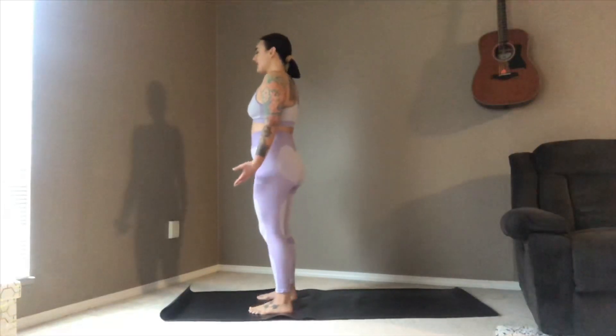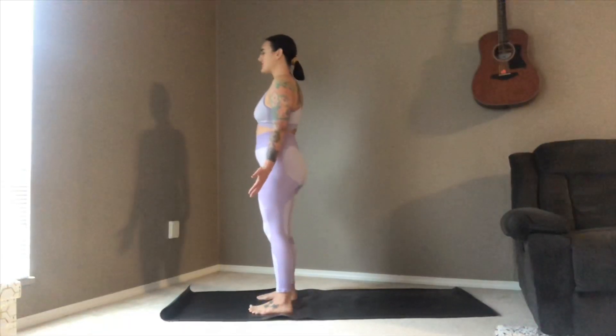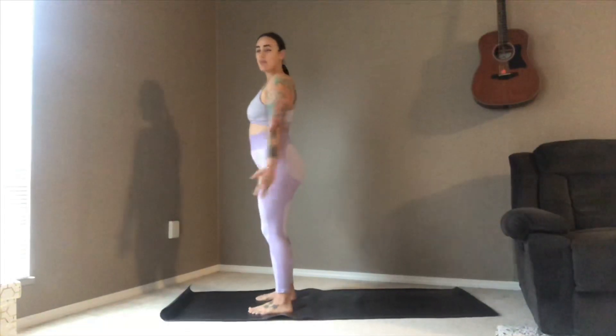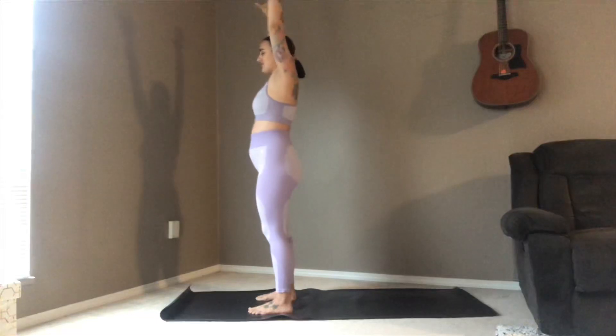From here, just softly blinking your eyes open. Take a nice inhale and sweep the arms out up above your head. Take hold with the right hand of the left wrist, taking it into a nice side body stretch for the left side of the body. It doesn't have to be deep, just a nice gentle side stretch. One more breath here.